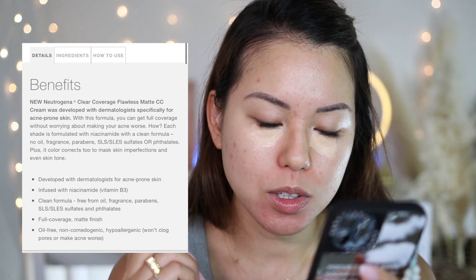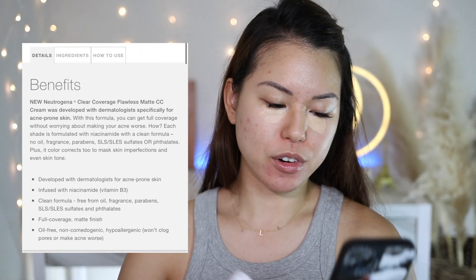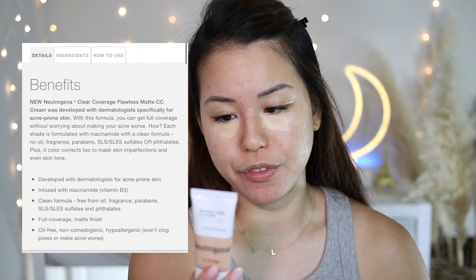The formula is clear — free from oil, fragrance, parabens, SLS/SLES sulfates, and phthalates. It's full coverage, matte finish, oil-free, non-comedogenic, and hypoallergenic, which means it won't clog your pores or make acne worse. I'm really intrigued to see how this works because I have very serious oily and acne prone skin. As an oily skin girl, oily girls still need a matte finish, especially during summer.